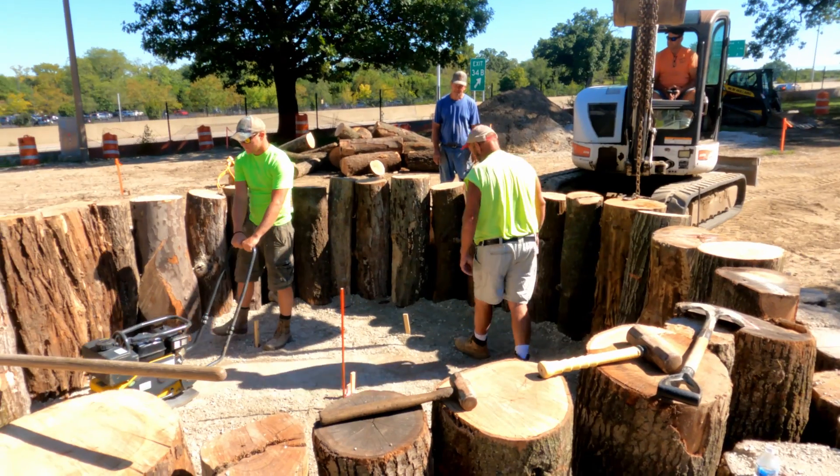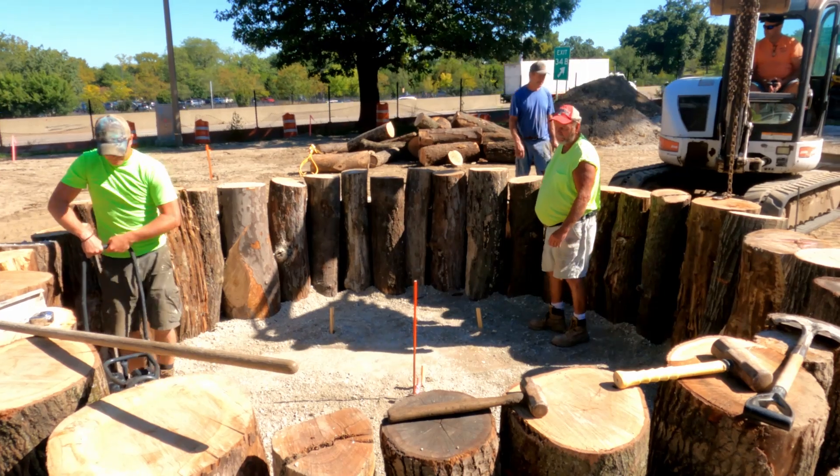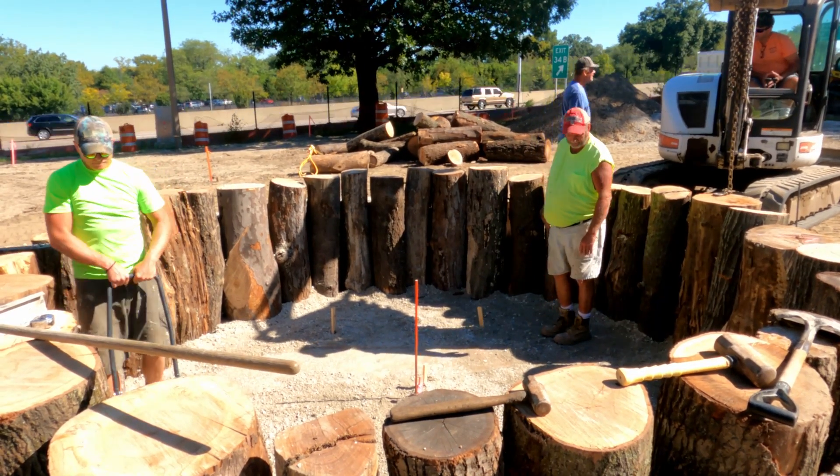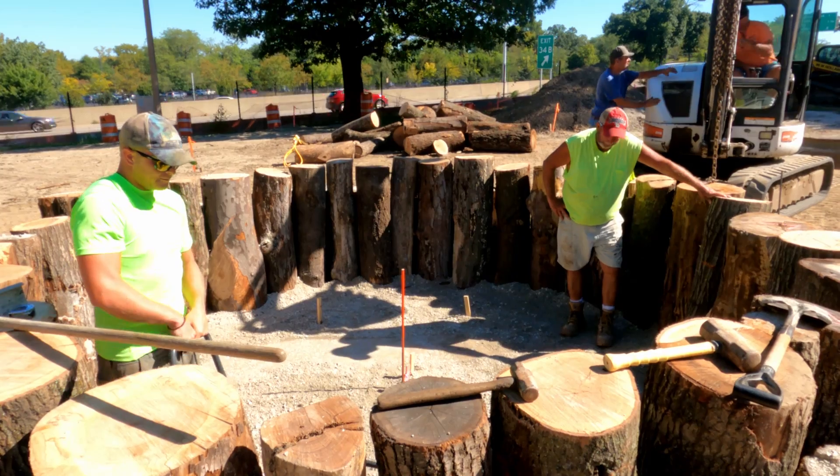And then from there, you step up — the children will step up on the logs. And then on the east side of the stump turtle, there's a slide that essentially is the turtle's tail.